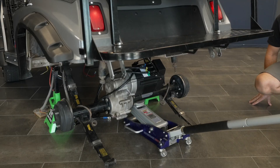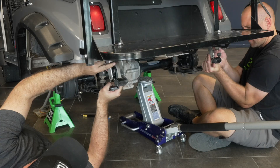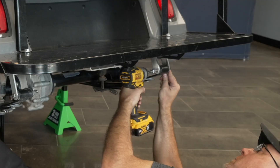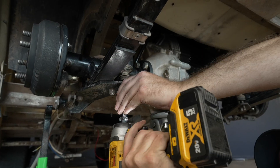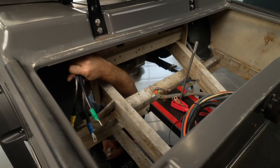Raise the rear differential and reinstall the shackle hardware. Reinstall the shock hardware. Route the motor cables towards the battery compartment.